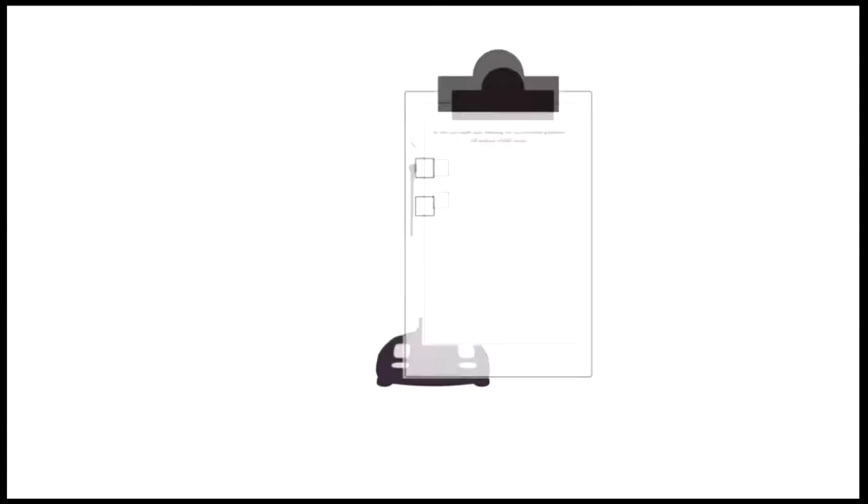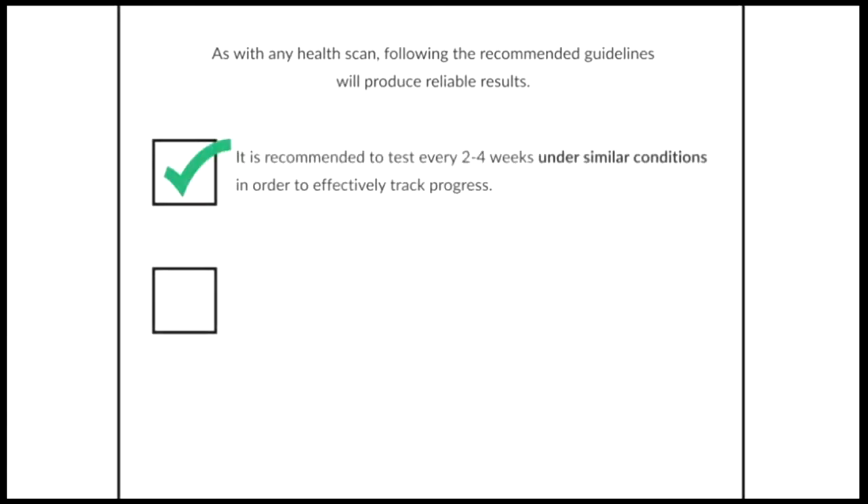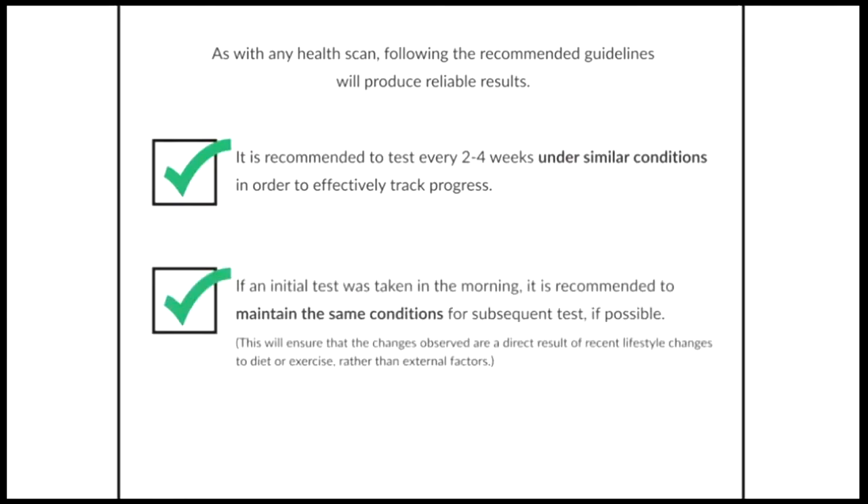As with any health scan, following the recommended guidelines will produce reliable results. It is recommended to test every two to four weeks under similar conditions in order to effectively track progress. If an initial test was taken in the morning, it is recommended to maintain the same conditions for subsequent tests, if possible. This will ensure that the changes observed are a direct result of recent lifestyle changes to diet or exercise, rather than external factors.